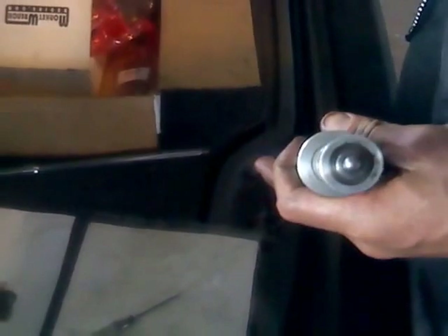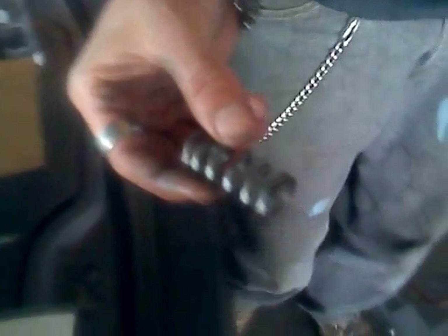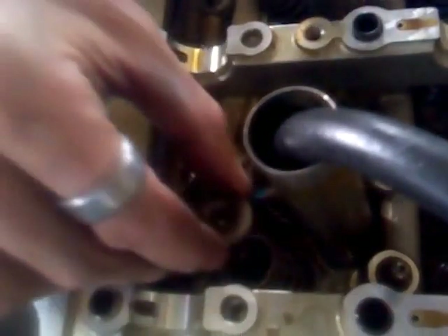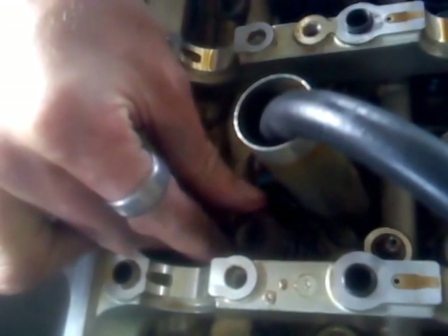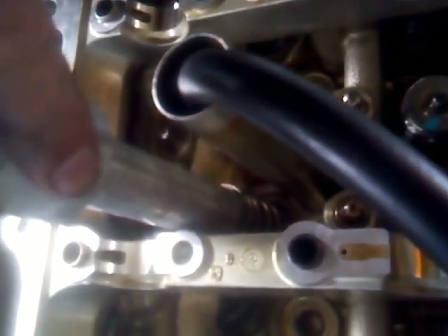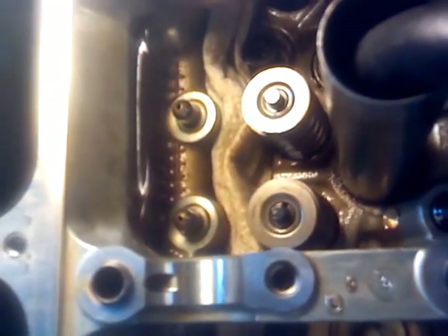Then we put it back together. We flip the tool to the other side — this is the installation side; it has a little ball on it. We take a new spring out of the box and put the spring in place right around the valve stem, then put the top back on. Line everything up with the valve stem, apply the tool as straight as possible with smooth, uniform pressure — and it's done. Straight as can be, and we've got another one done.